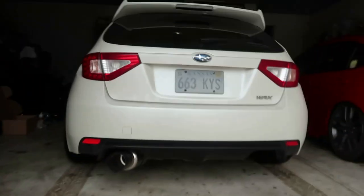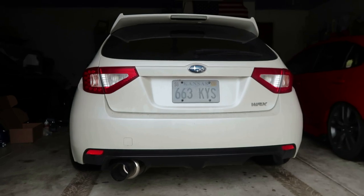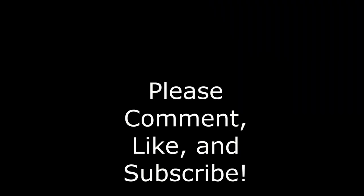If you guys liked the exhaust, make sure you liked the video. Make sure you guys subscribe. We'll see you in the next one. Hit it. Bye.